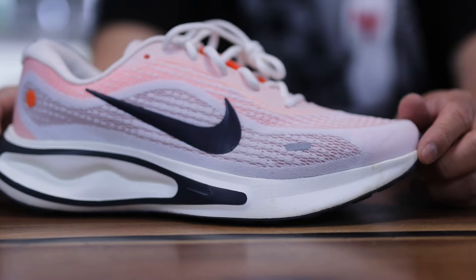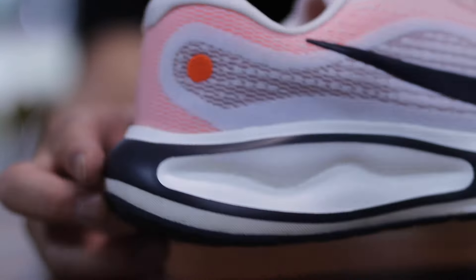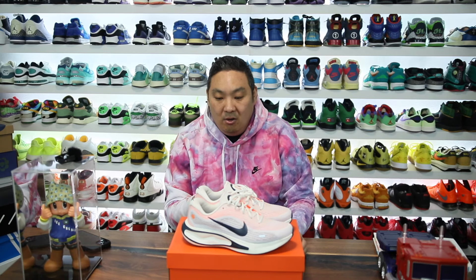I saw a pair of these sneakers on Nike's website and wanted to grab them to do a little review, because it looked like a takedown version of the Invincible Runs. This is known as the Journey Run — I think it's a pretty clean looking pair. I asked my wife what price point she thought these would be and she said about $150, but they're only about $90, so it's a pretty nice entry-level price point.